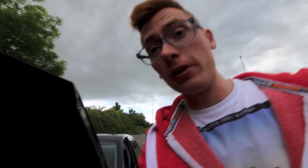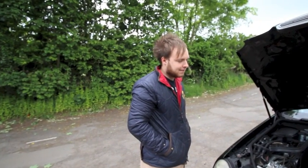So while me and Jim are waiting for a pizza, I just thought I'd explain to you why we decided to use a 211 — why we built a 211 as our current demo car.